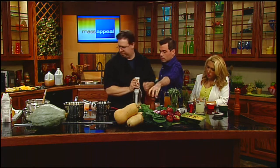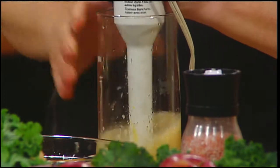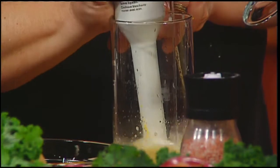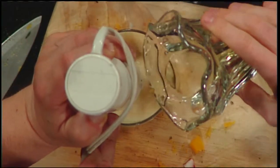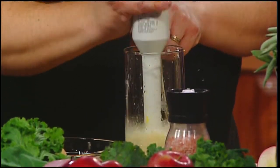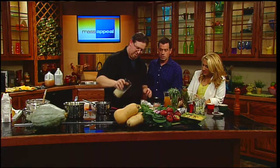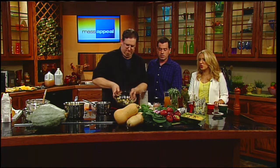Now we slowly drizzle in the oil while blending to emulsify the dressing. The apple cider vinegar brings all the flavors out along with the cider and beer. We drizzle the dressing over the kale, squash, apple, and craisins salad. And there it is - a beautiful fall harvest salad to go alongside the butternut squash bisque.